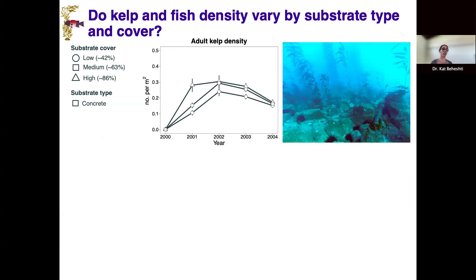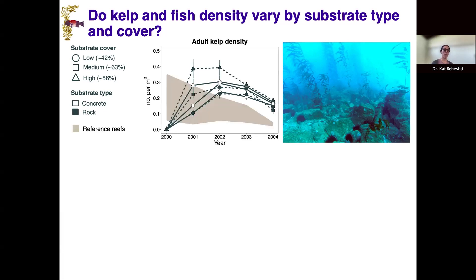Plotting adult kelp density for each of the three cover types — low, medium, and high — for both concrete (shown in white) and rock: within a year, adult kelp density is comparable between rock and concrete modules of similar cover types. Generally, higher cover corresponds to higher adult kelp density. And most importantly, when we overlay the reference reef data shown as a shaded ribbon, we can see how the artificial reef modules compare to the natural reef baseline.